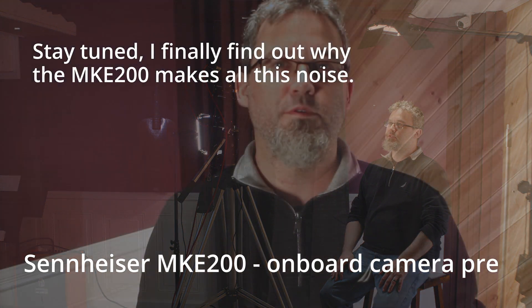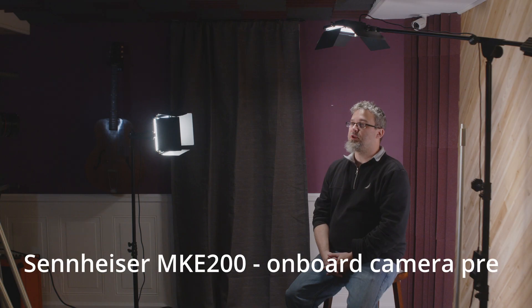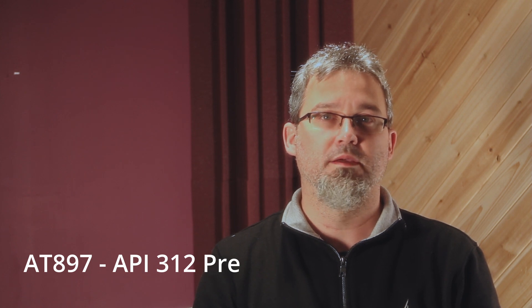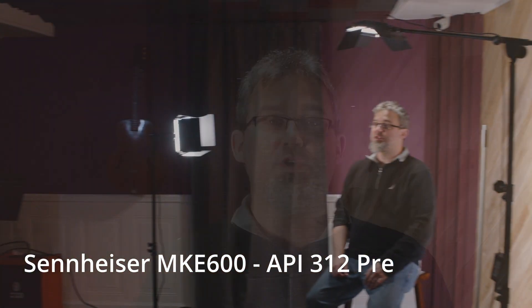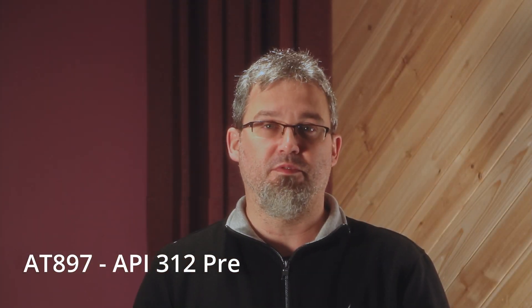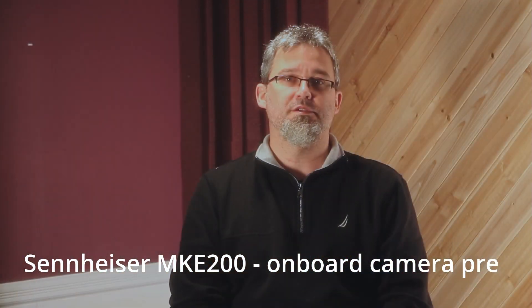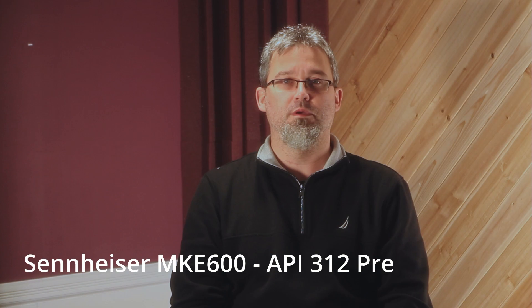We tested the three shotgun microphones at three feet, six feet, nine feet, and twelve feet from the camera.